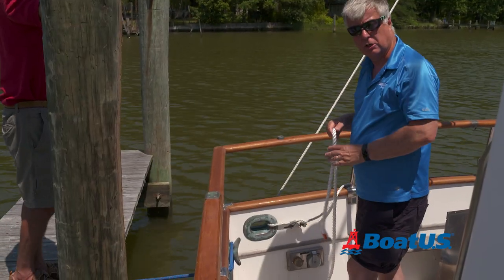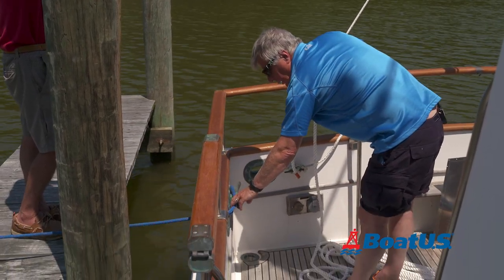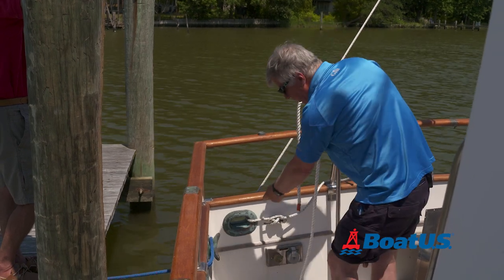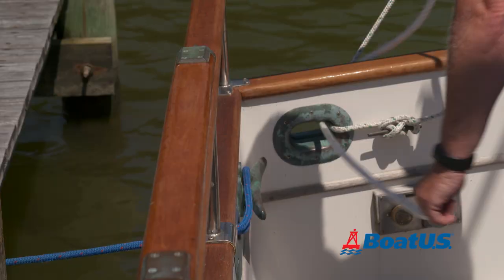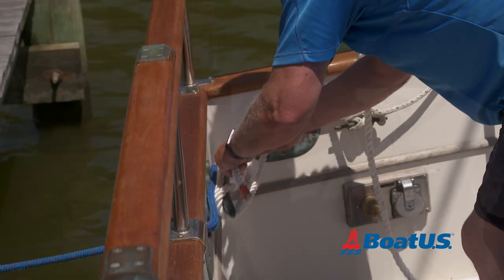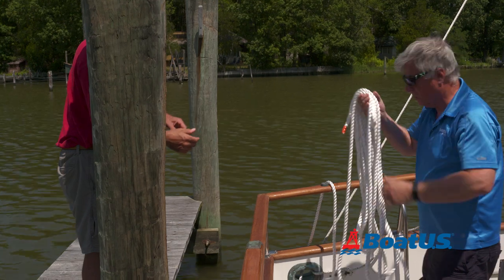So let's get started by making the lines off to the cleat. Some lines like this one have a loop in the end ready; this one does not, so I'm going to have to pass this through the chock and then make it off on the cleat. Then I've got a helper so I'm going to pass this ashore.